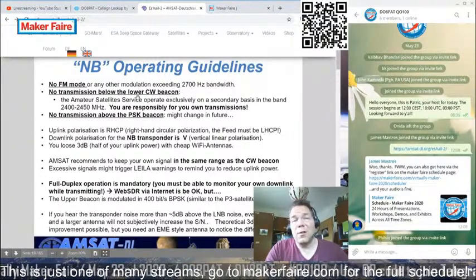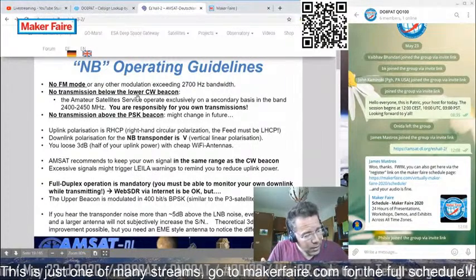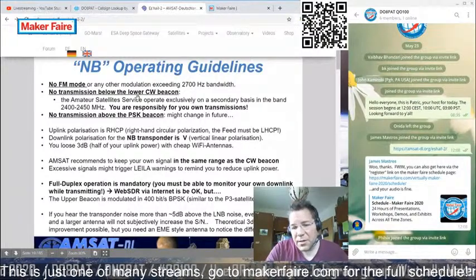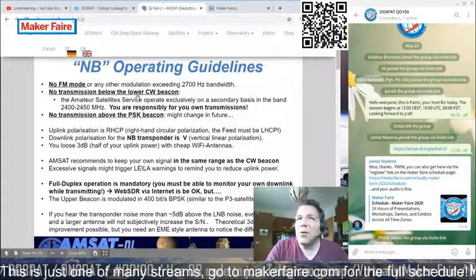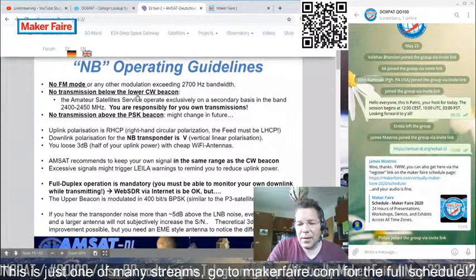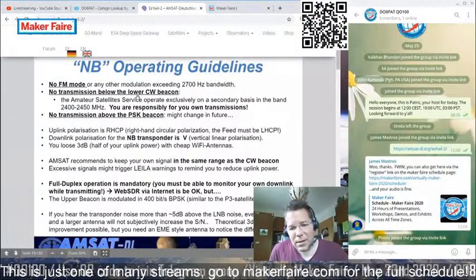There are different levels of difficulty — novice licensees and advanced licensees. Here in Germany you can already operate the satellite with a novice license. For me it took about three to four weeks to run through the multiple-choice questions, and with a little bit of technical background it should be a cakewalk.